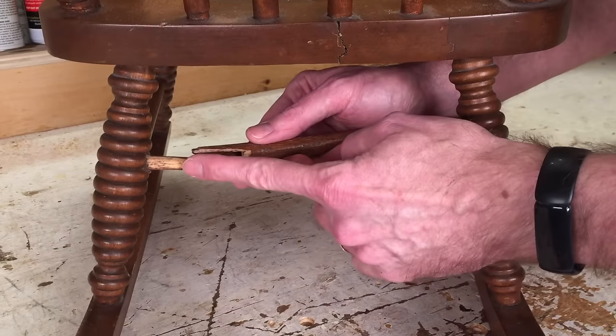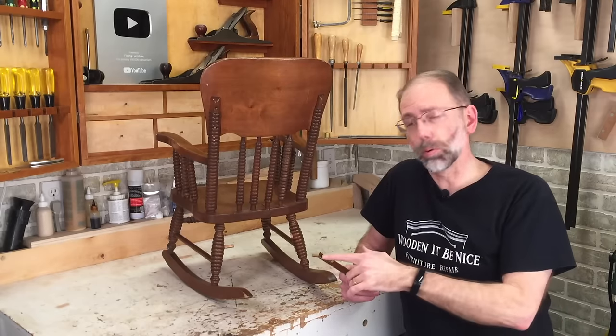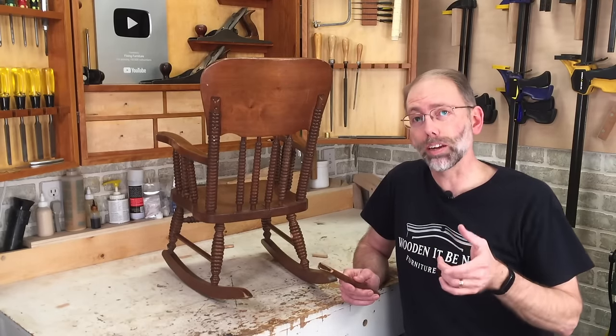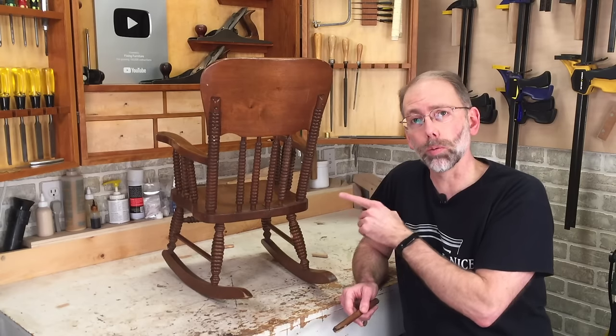I used to think this was an appropriate way to repair things, and I'll show you a video I created on that which I've since taken off YouTube. There's a critical flaw in using dowels to repair furniture like this. I'll show you why, and a few more examples of how things have broken because of this. But first, I want to show you how to repair this rocking chair the right way.